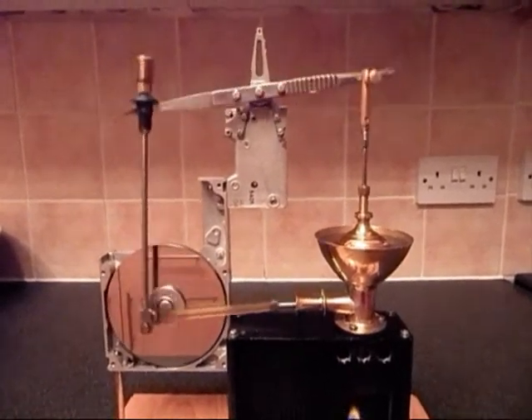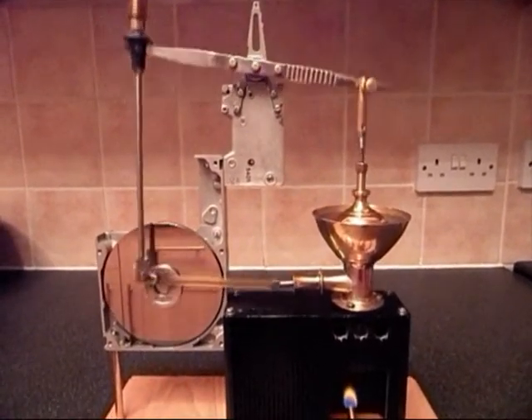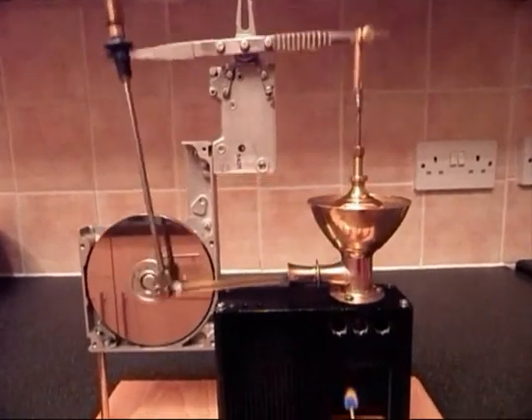As soon as they start to speed up — this is the engine running very quickly. Thank you.